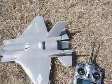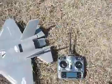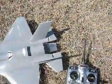Alright, this is my F-35 with the 4S in it. We're actually going to try this little hat cam thing — I don't know if it's going to work or not.